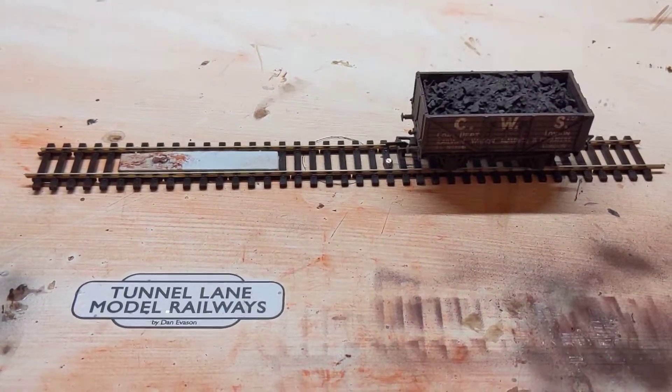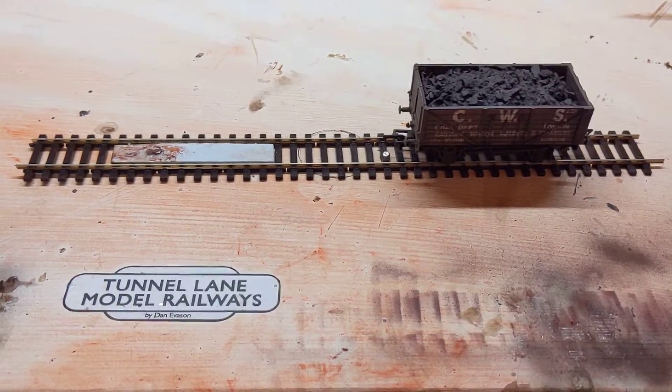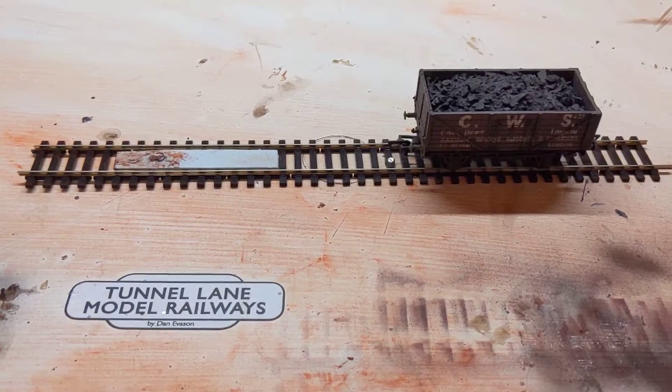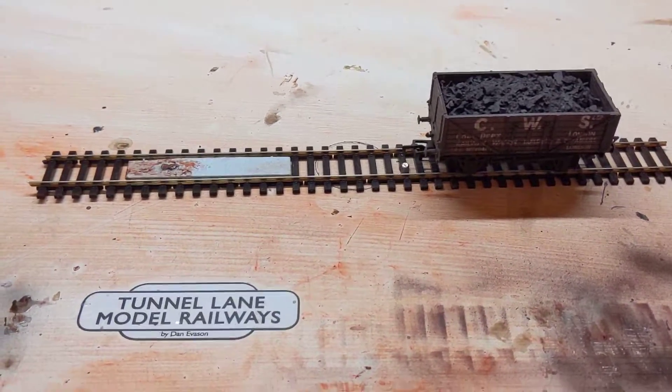Hello, it's Dan here from Tunnel A Model Railways. I just thought I'd do a quick video on how I do my magnetic decoupling system. I don't think I'm the first person to come up with this idea, but this is my take on it anyway.